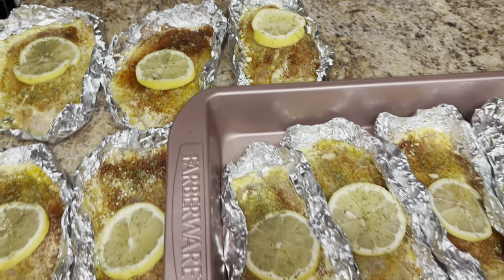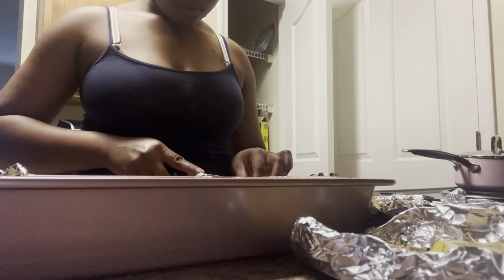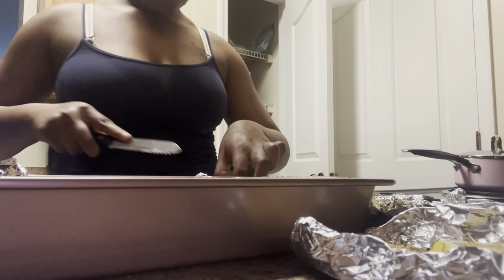To finish up seasoning and adding everything, we are gonna add some butter. What I did was I cut two pieces of butter for each piece of fish.